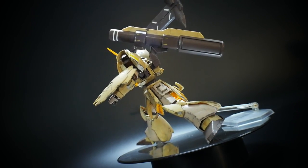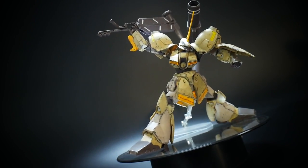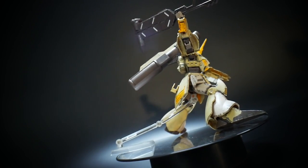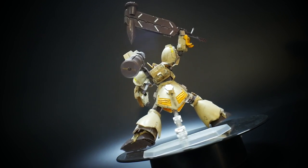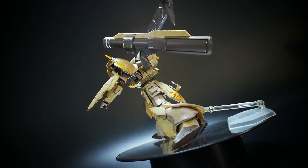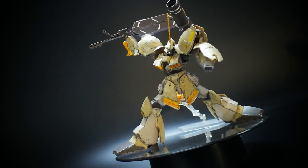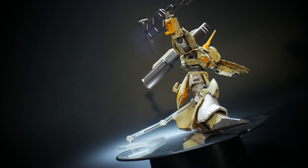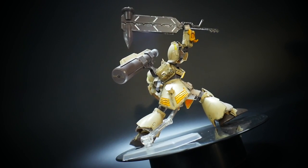The other gripe I have is going to be these elbow joints. There are two connecting points in these elbows, and they just don't want to stay together at all — it's a little bit annoying. You can work around it and definitely mod it. You can glue at the bottom where it connects into the forearm, not at the actual peg joint that makes it rotate. That should give it more security.